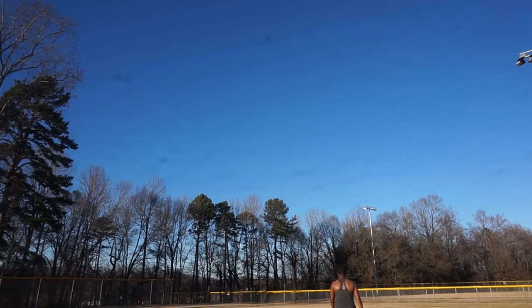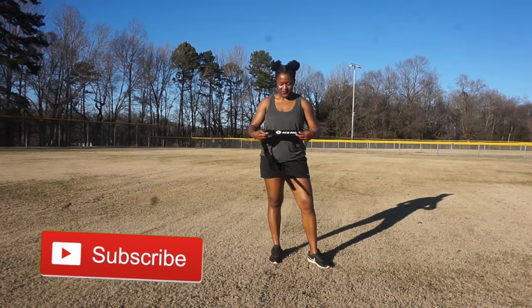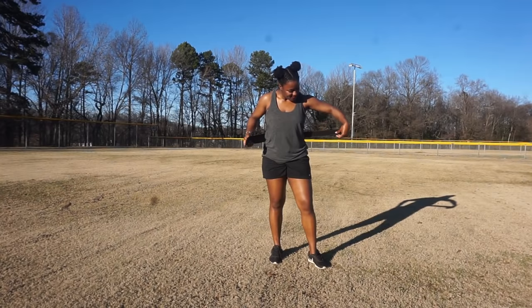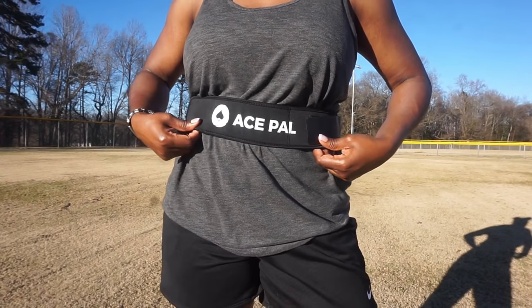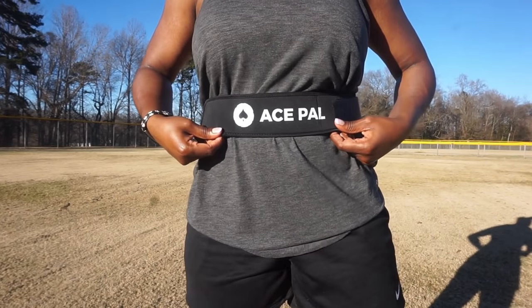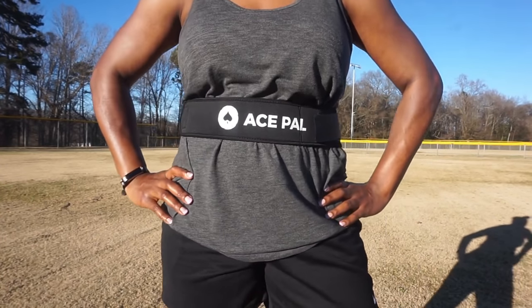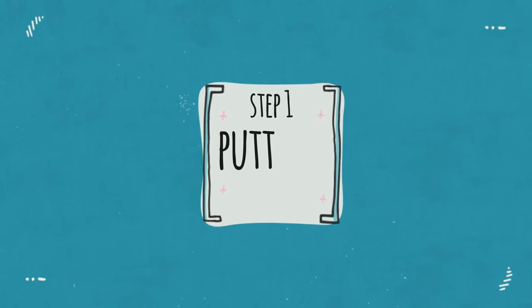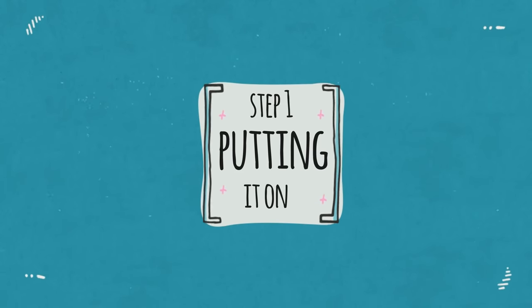One of the things that stings about practicing by yourself is going to shag the ball every time you use it — we're gonna fix that. When I was learning how to play volleyball, I had to practice by myself in my driveway or my backyard, and there wasn't something like this out quite yet. So this is the Serving Pal, and what this does is you attach a ball and it attaches to your waist, and the ball comes right back to you, which will save you a lot of time shagging the ball.